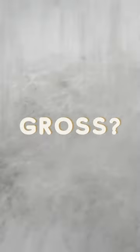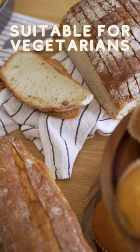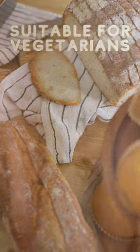Sounds gross? Don't worry, there is a way to avoid eating human hair in your bread. Look for breads that are labelled as vegan, organic, or kosher. These breads use plant-based alternatives to L-cysteine, which are made using enzymes or fermentation.